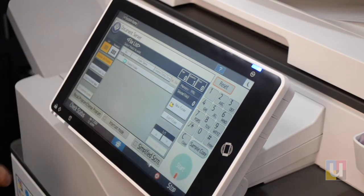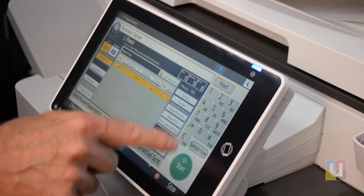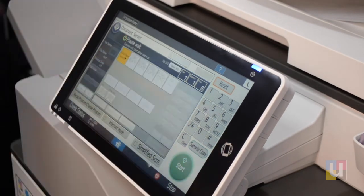To reprint, click on the shared folder, highlight the document, choose your quantity, and start.